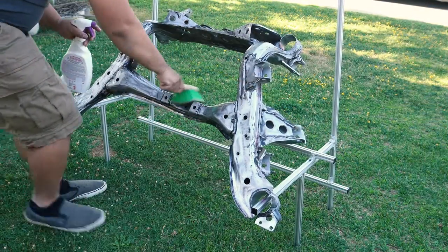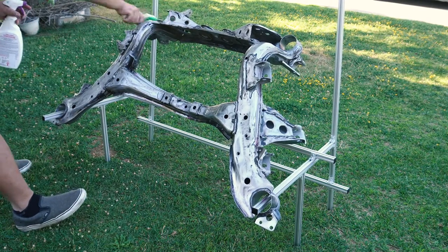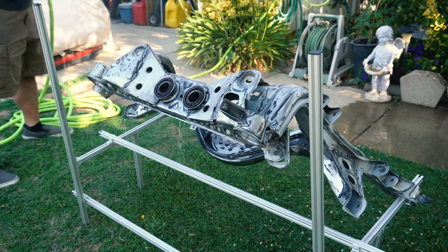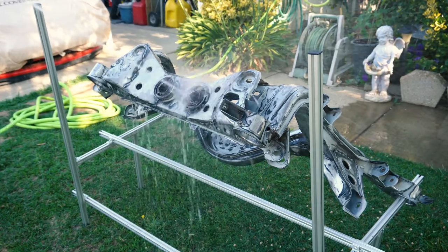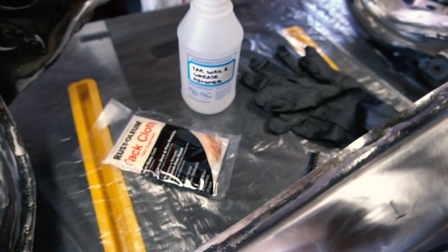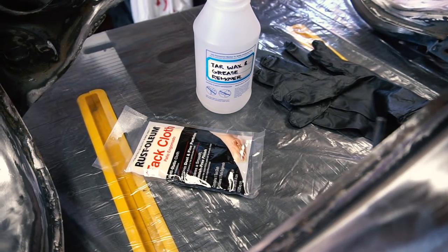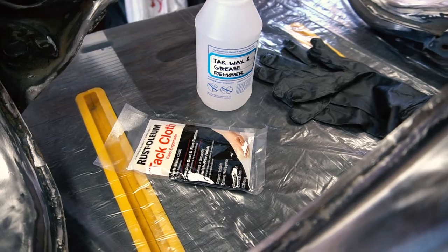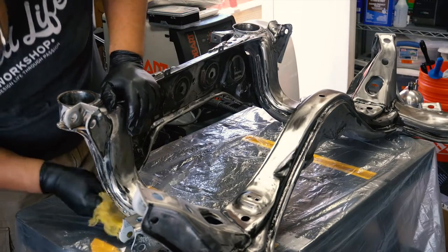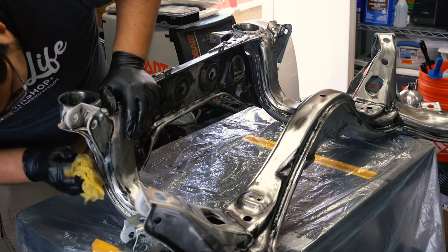After shedding the paint and rust off, I went ahead and sprayed the subframe with a good water-based cleaner. I wanted to make sure that I scrubbed away all the excess dirt and grime accumulated during the sanding stage. Next I followed up with a tack cloth and wax grease remover. This final prep step would ensure a very smooth surface for the primer to sit on. Also don't forget your disposable gloves — this stuff can get pretty sticky to work with.